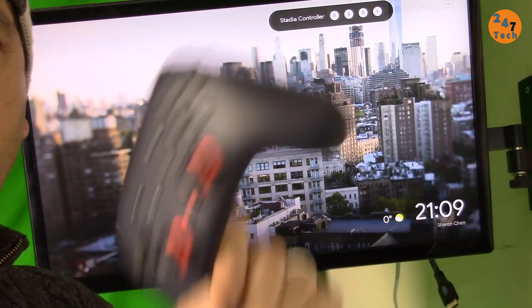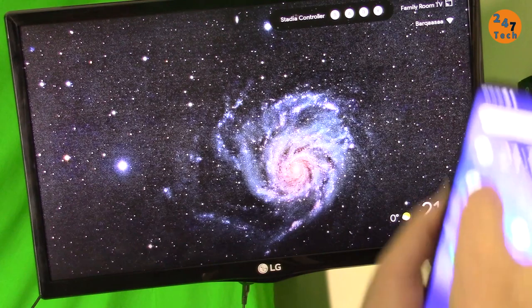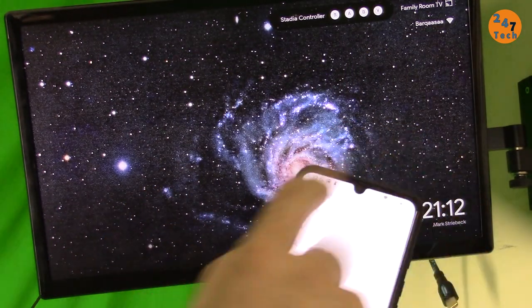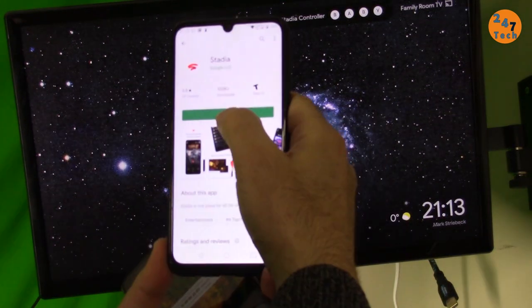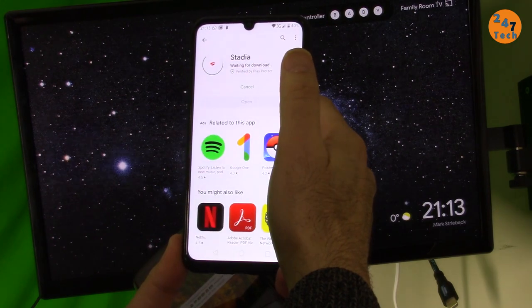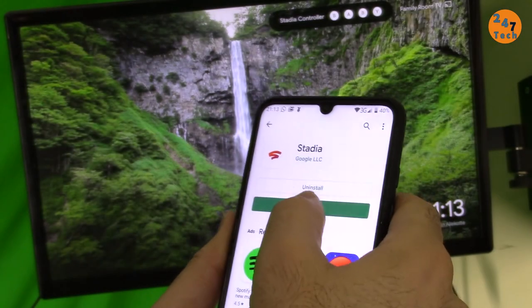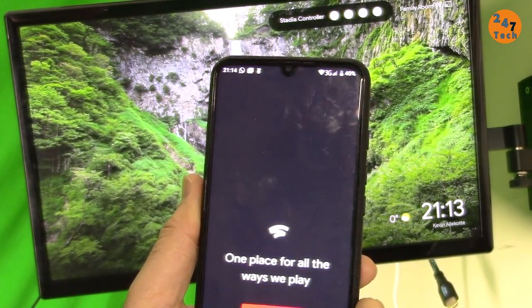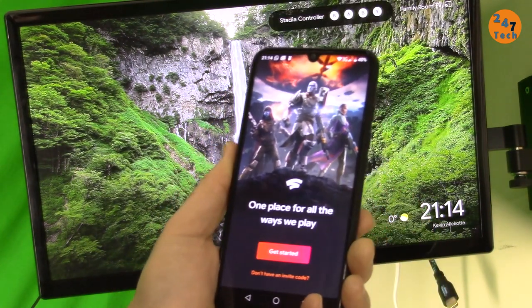Now let's go to Google Play Store and download the Stadia app on my phone. Stadia is here — select it and install. Wait for this to finish. Okay, done — open it and let's get started.